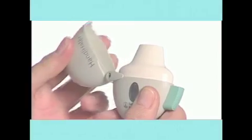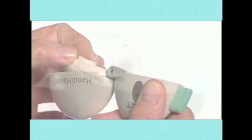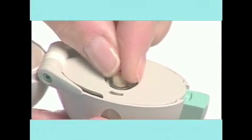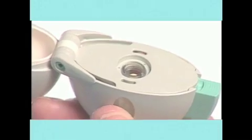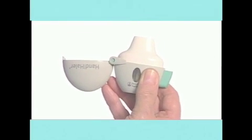Open the Handihaler lid by pulling the lid upwards, then lift up the mouthpiece. Drop the capsule into the capsule chamber — it doesn't matter which way the capsule is placed in the chamber. Close the mouthpiece firmly until you hear a click, but leave the lid open.